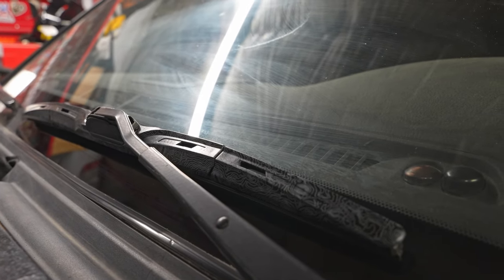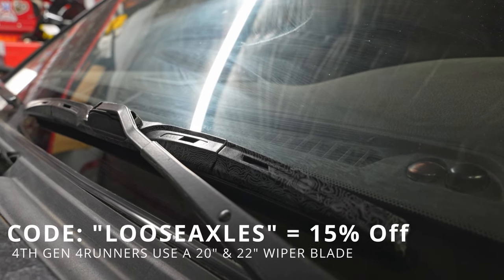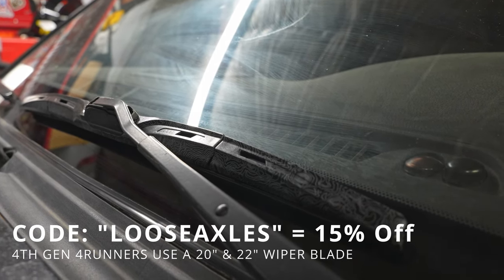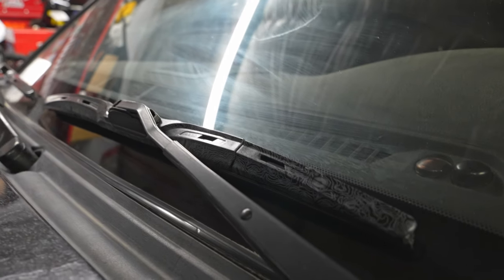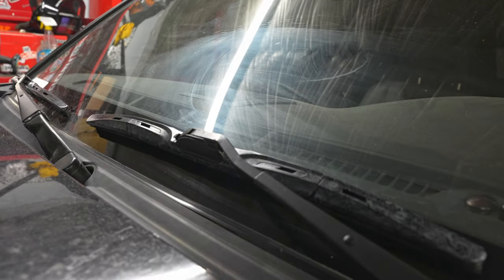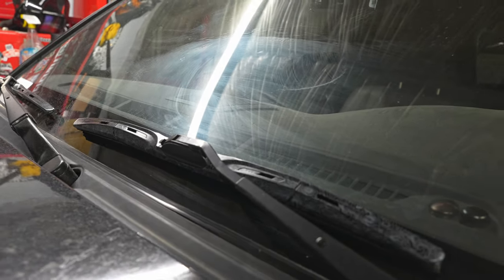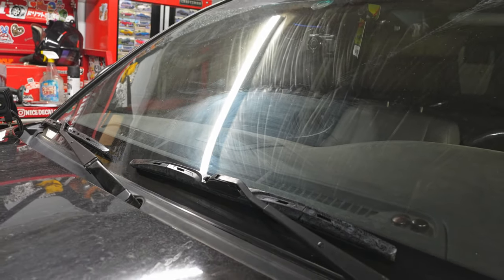If you want to pick some of these up, there's going to be a coupon code in the description below and a link to the website. Coupon code is just going to be 'loose axles' — you can save a little bit if you go to buy these. These are the Mox Motors MT86 wiper blades. They work phenomenally well. I will do a little update video probably in a bit on my build and share how they've been working since then.